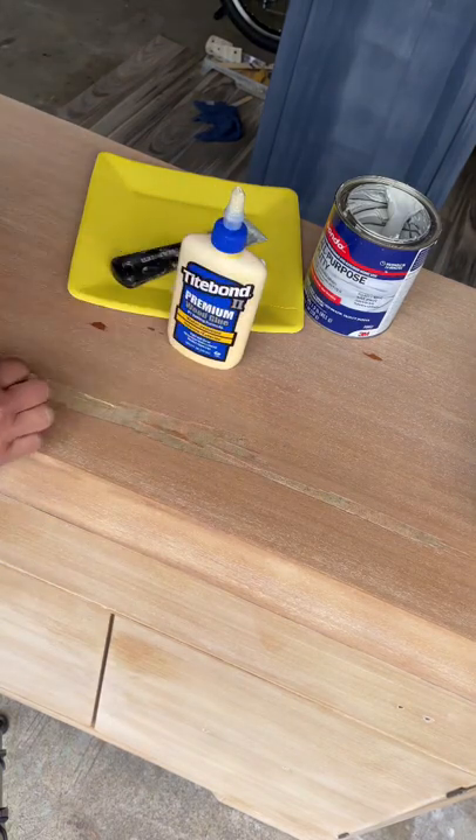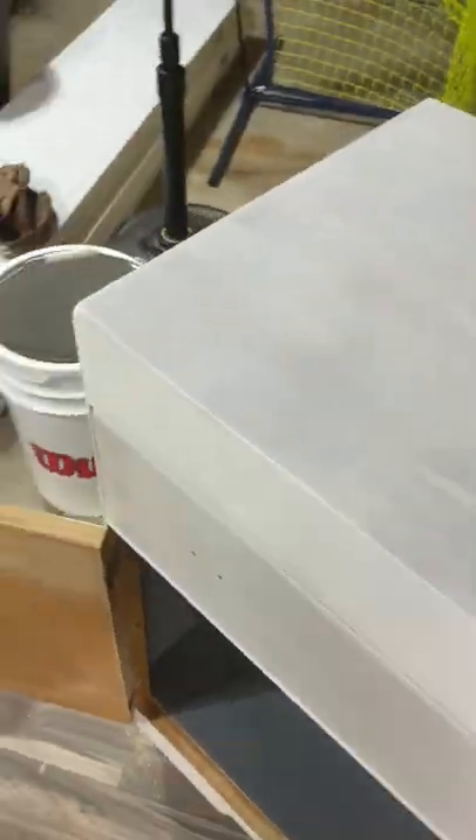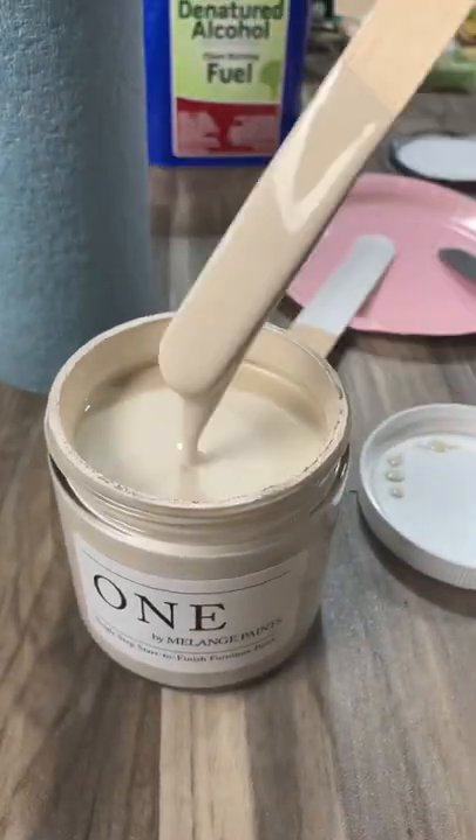I sealed the edges where the missing veneer was with wood glue, bondoed it, followed by shellac and three coats of white bonding primer. Then I chose Melange paint color Turtle Dove in their one-line formula.